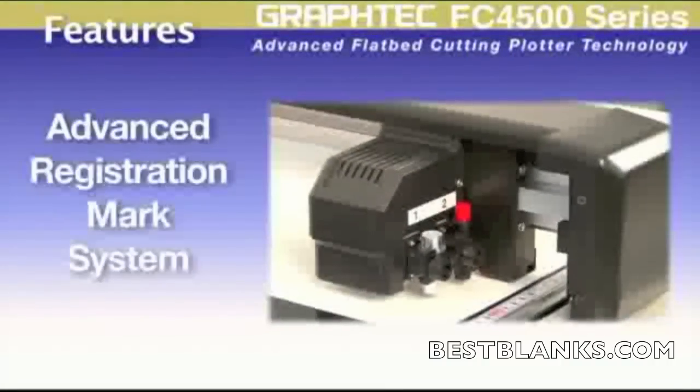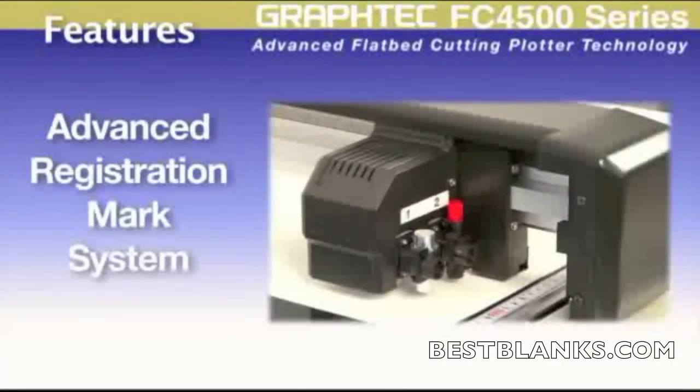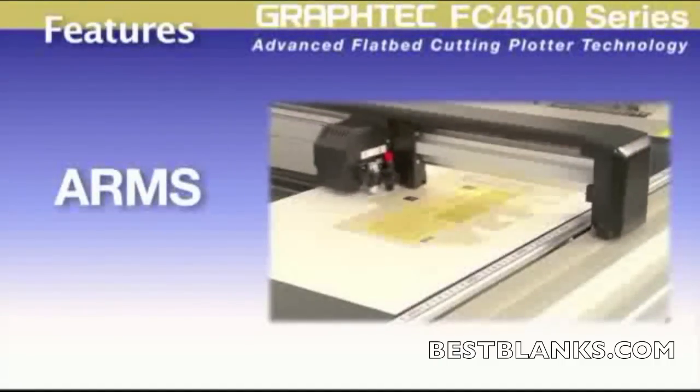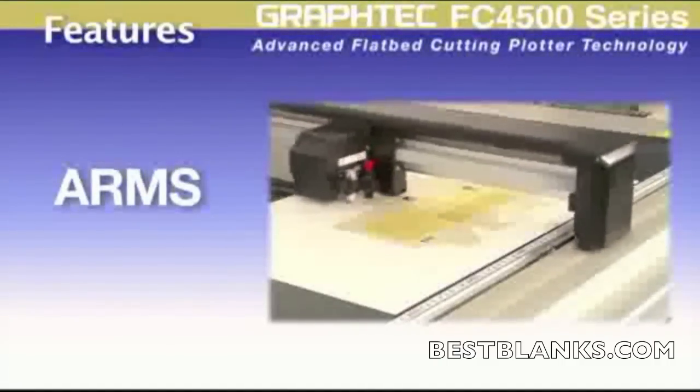The FC 4500 series incorporates the landmark feature of the Advanced Registration Mark System, or ARMS, for contour cutting around your printed images and designs.